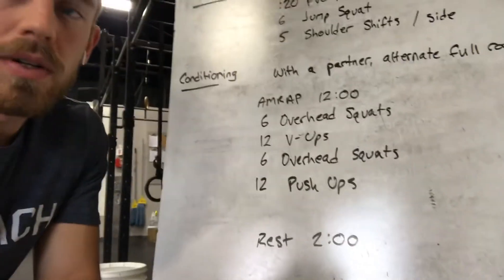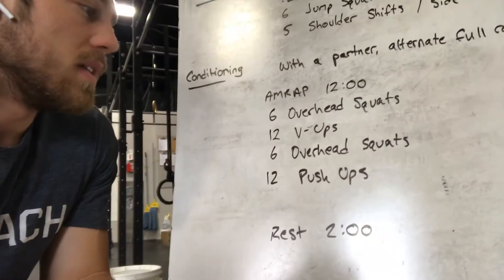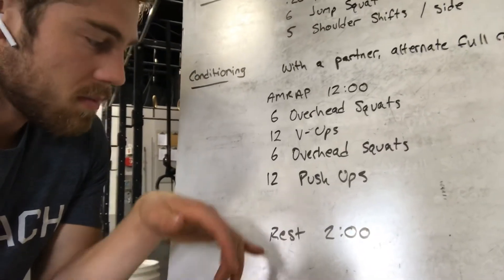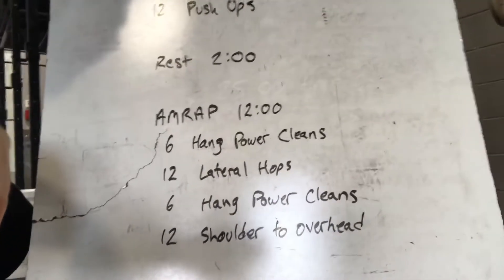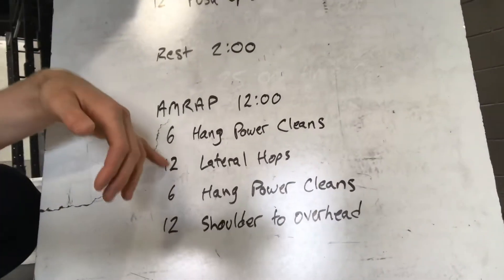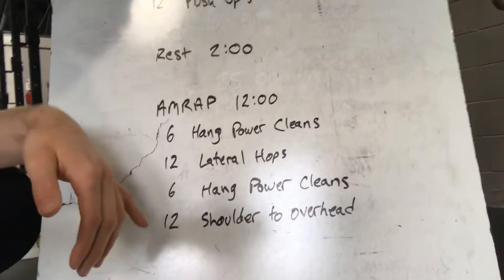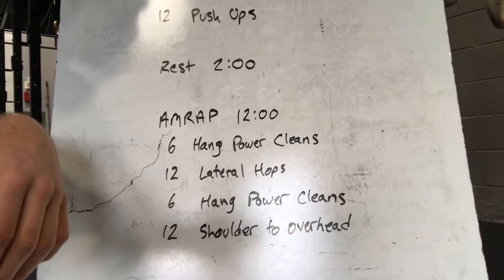You and your partner alternate full rounds — partner 1 does 6, 12, 6, 12, then partner 2 does 6, 12, 6, 12, back and forth for 12 minutes. Then rest 2 minutes. Same format for the next 12-minute AMRAP: 6 hang power cleans, 12 lateral hops, 6 hang power cleans, and 12 shoulder to overhead. Score is rounds and reps.